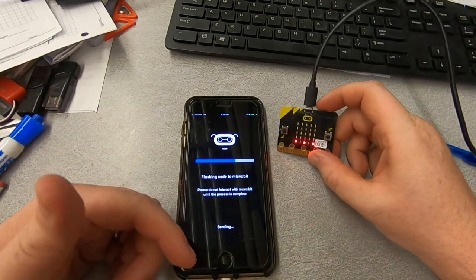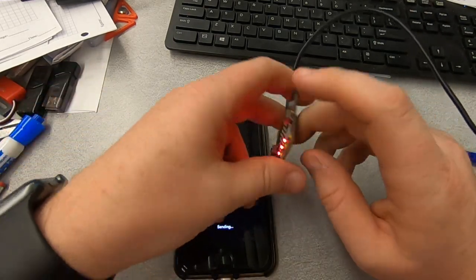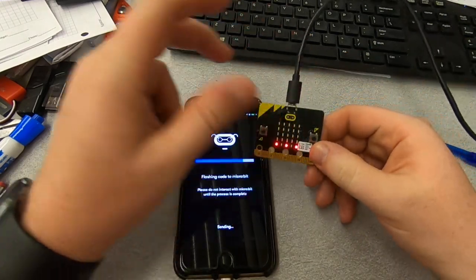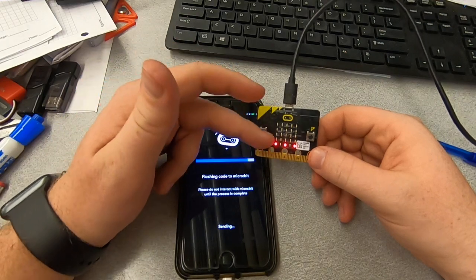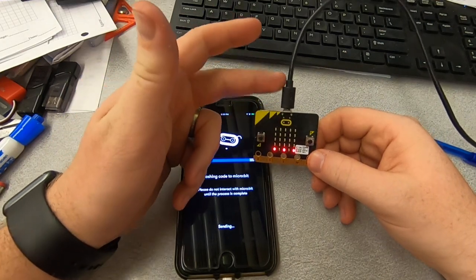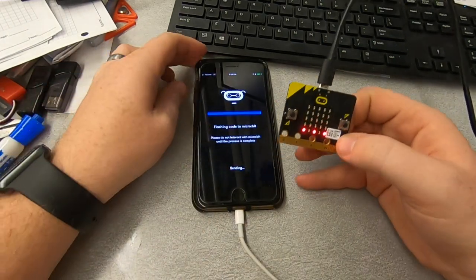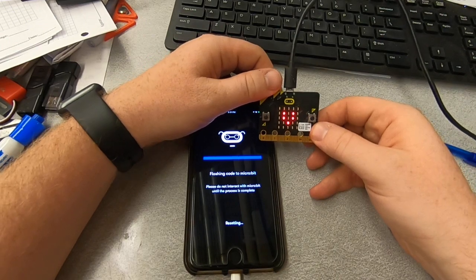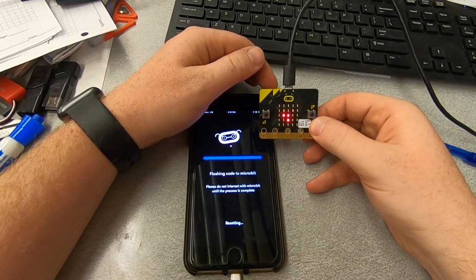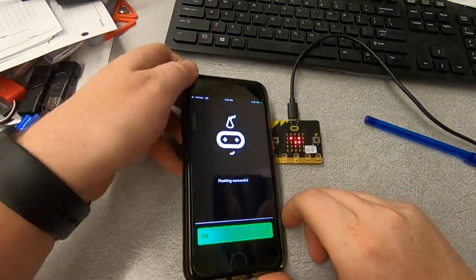But as soon as this finishes, on start it's going to go big heart, little heart. And then of course I can use the reset button on the back to restart it. I've just got this set up for power right now — both my devices are connected to power through the port just to make sure they're bright. So big heart, little heart — there we go, looks like it's done. Hit the reset. Big heart, little heart. There we go. And so that is pairing.